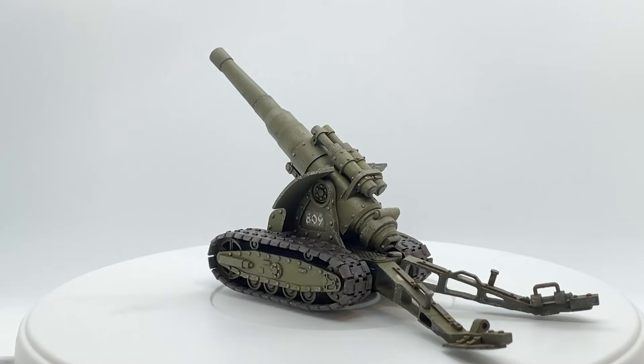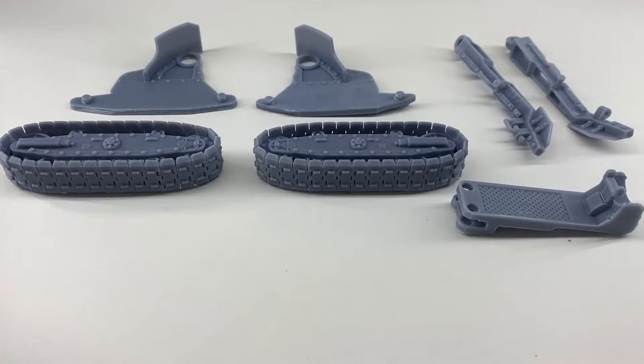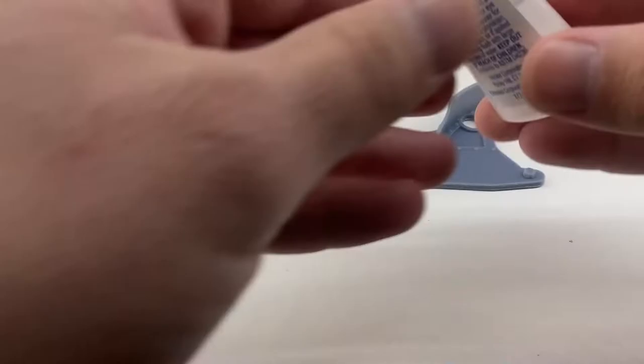Hey everyone! Today I'm going to be building and painting this artillery piece. I found the 3D file for this artillery on Thingiverse for free. I printed it on an Elegoo Mars 2 3D resin printer.